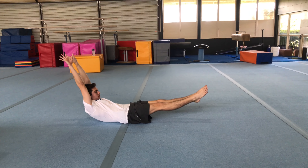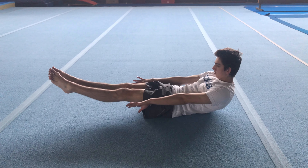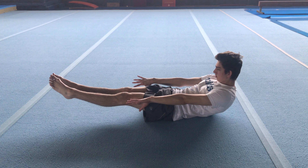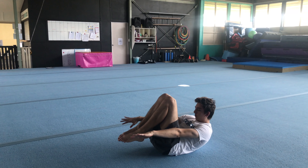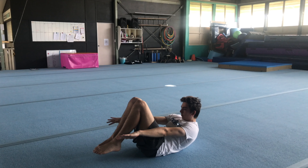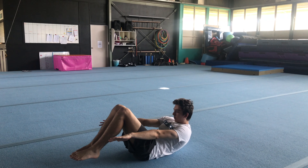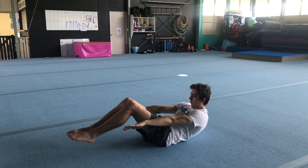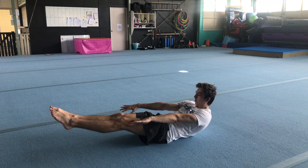If you want the core of a gymnast, there are two crucial shapes: dish and arch. Dish, also known as hollow body, is where your back is round and your feet are just off the floor. When starting out, do a tuck hold where your arms are down, shoulders are off the floor, and your feet are hovering. Make sure your lower back is pushed into the ground. When you can hold it, slowly bring your legs out further, keeping your feet close to the floor — which makes it harder — but don't lift your legs up.